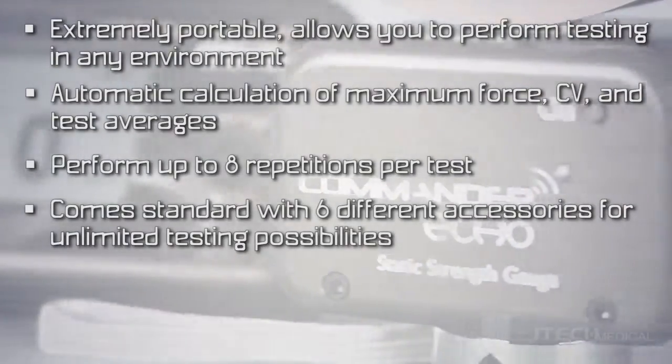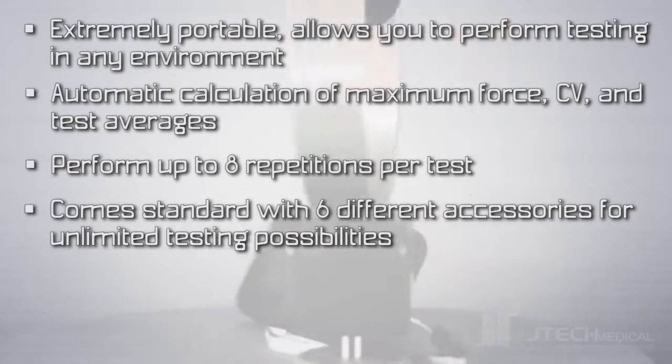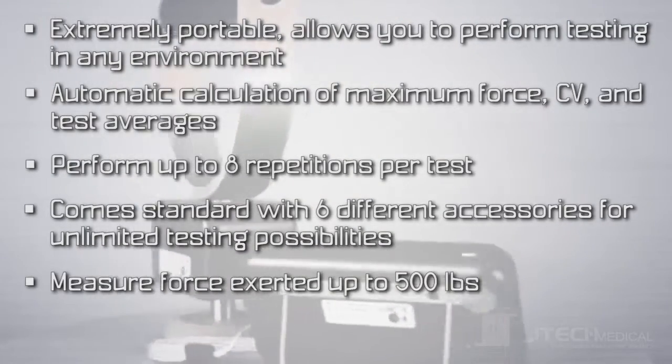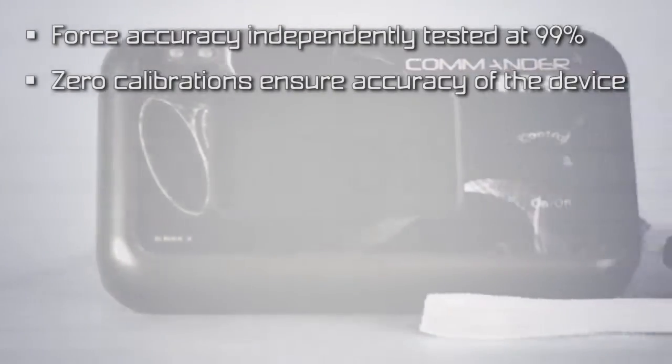The Force Gauge comes standard with six different accessories for unlimited testing possibilities. The device can measure force exerted up to 500 pounds. Force accuracy has been independently tested at 99%, and zero calibrations ensure accuracy of the device.